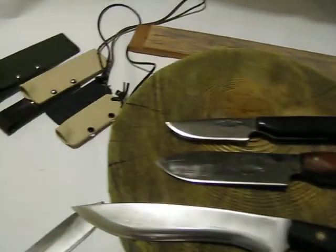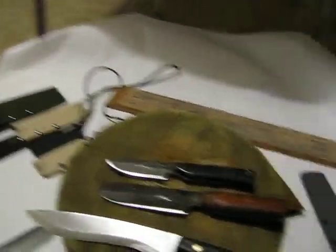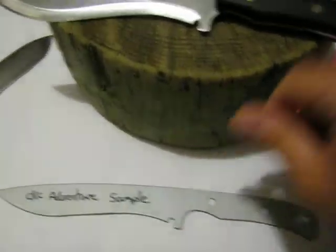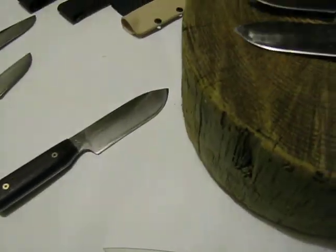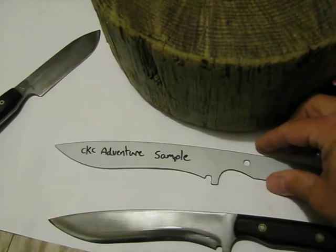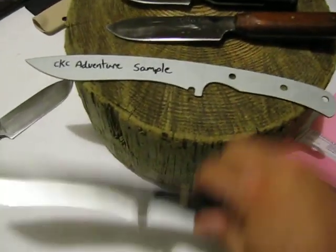I'll show you the sheath in a second, once my dog stops licking my head. This was made on the water jet — the initial shape of it. I do have the original water jet blank that he was so kind to provide me with in my earlier shipment. That's this one — this is the sample blank for the blade that will become this. You can see they are very similar. Obviously it's quite a bit thinner than the actual knife, and everything lines up basically the same. This is just the shape he sent me so I could see it, and then this is the actual knife.